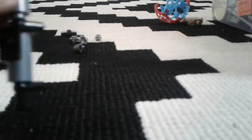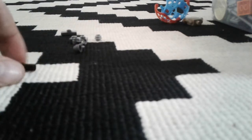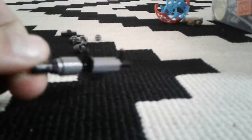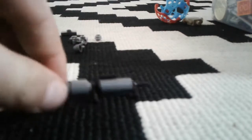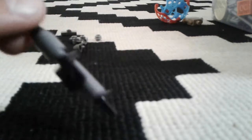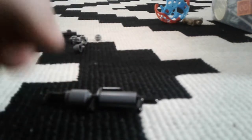You'll grab that piece like that. You'll grab the technique piece, the pocket can, then the technique piece. I could make this into a grenade launcher, and yeah.